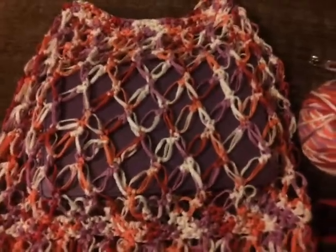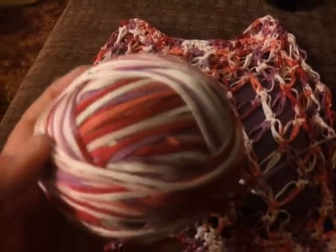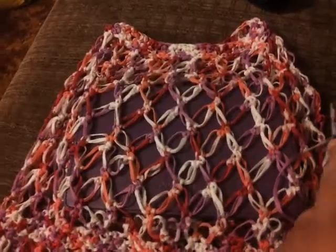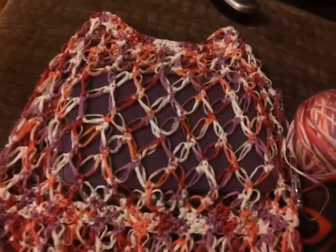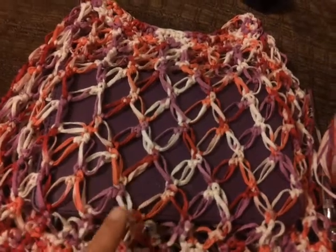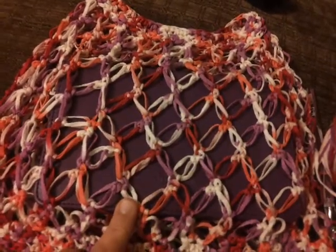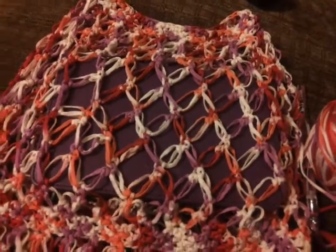Hi guys, I just wanted to show you what I made. I have the same yarn that Zee and Sarah have and it's ribbon yarn. I made this poncho and this is a Solomon's knot stitch. It works up pretty good with the ribbon yarn. I'll leave the pattern in the description box.